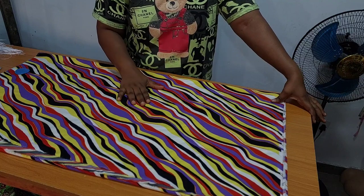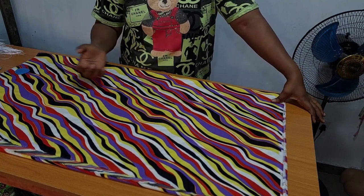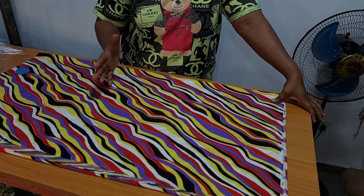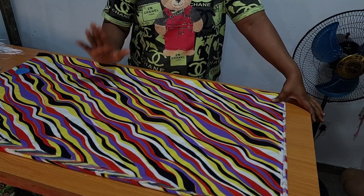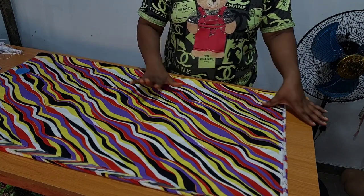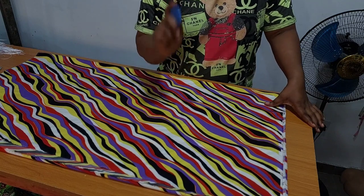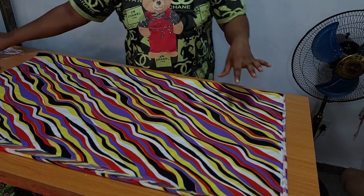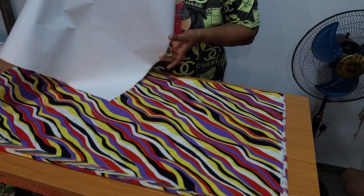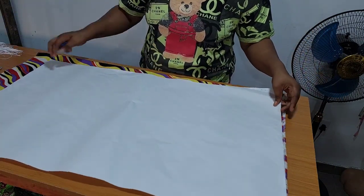You can use duchess, you can use satin, you can use African print, you can use any fabric of your choice for this style. So I am using this crepe material. Because it is multicolored, this blue chalk might not really show on the fabric. That is why I am going to mark on this pattern paper so that you guys can see it very well.